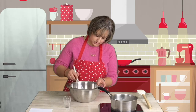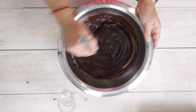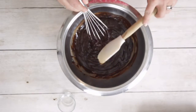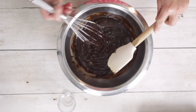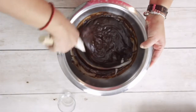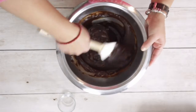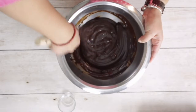As you can see, I'm going to get my spatula and check if everything is smooth. I can see some pieces in there, so I'll get some boiling water.